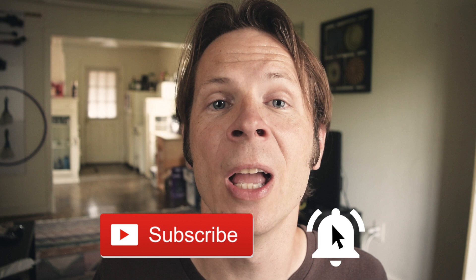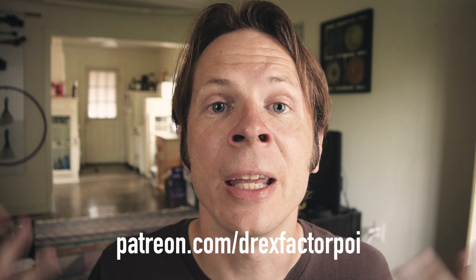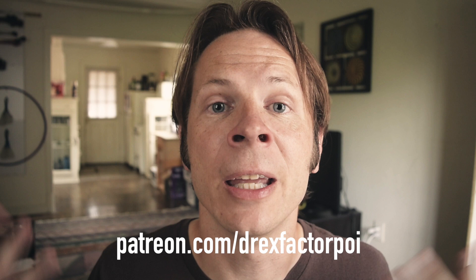If you like this video please make sure to subscribe and hit that notification bell — YouTube is constantly changing its discovery algorithm and hitting that bell is the only way to make sure you still get my videos sent directly to you. A big thank you to all my wonderful supporters on Patreon, without whom these videos would not be possible. Head over to patreon.com/DrexFactorPoi to sign up and get access to exclusive content, behind-the-scenes stuff, and a vote in the content I pursue on the channel. What are your favorite innovations in the flow art space? Who created them? Have you ever made your own props? Let me know down in the comments, and please like, share, and subscribe. Thanks so much for watching — peace!